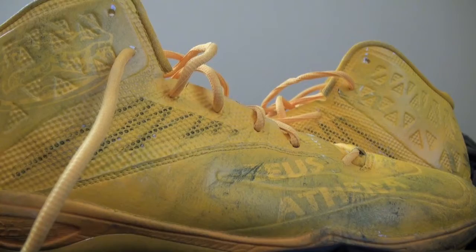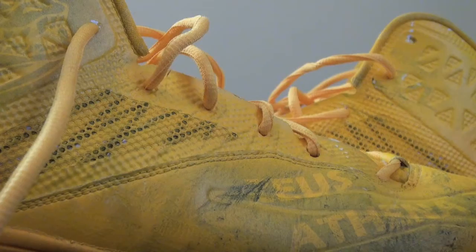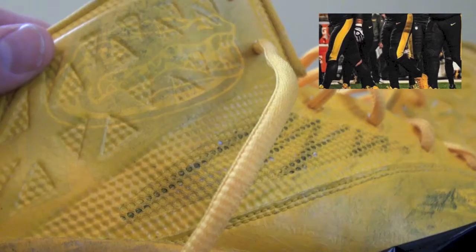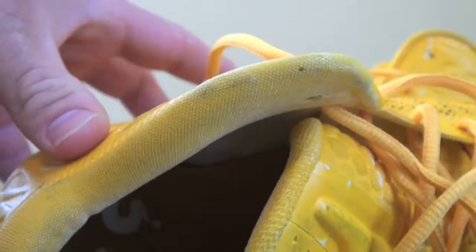If you look up in here, these are customized cleats. That's what I like about them — they originally have Zeus and Athena on the side. And you can see they've got the Florida Gator logo inside the shoe. Just so cool that they're customized.